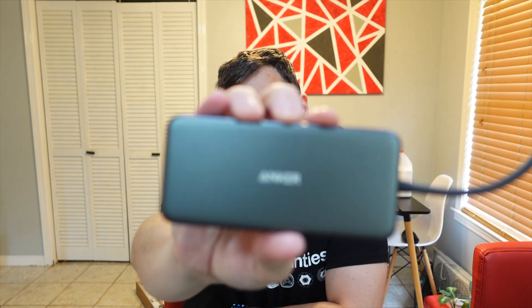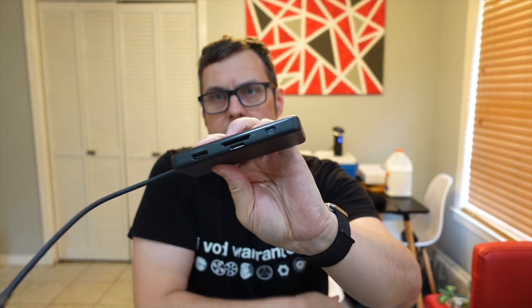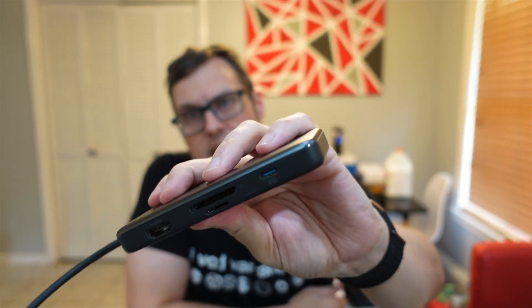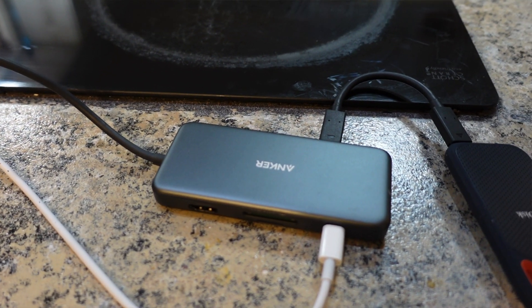The other thing I'm going to use for this operation is this — an Anker USB Type-C hub. On one side we've got card readers, an HDMI port, and a PD power port that does power pass-through. On the other side we have a couple of USB 3 ports and also a USB Type-C. I'm going to connect my hub to my iPad Pro, plug in power, and then connect the SSD to the hub.